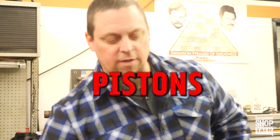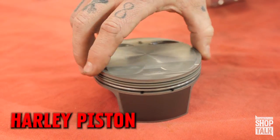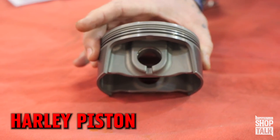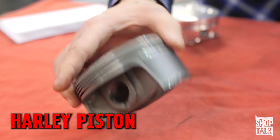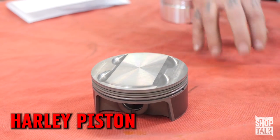So let's talk about pistons. We didn't do anything stock, but here is a mild high compression Harley Davidson piston. It comes in the Stage 3 and Stage 4 kits. This is to take a 107 to a 114 high compression motor, like a Harley Davidson Stage 3 or a 114.